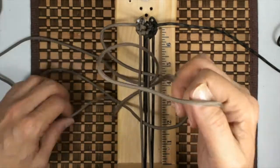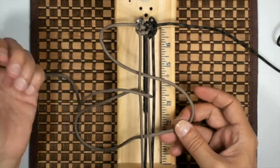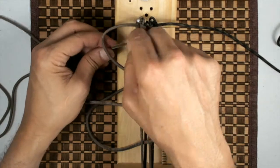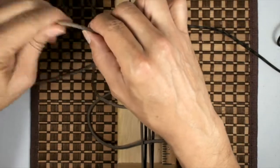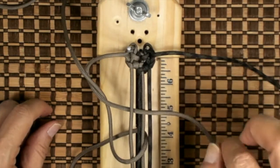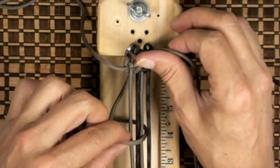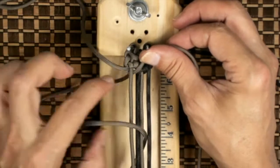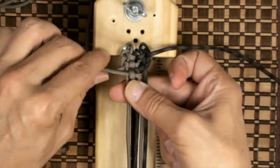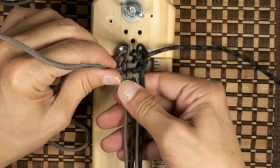We're basically going in between that second loop. It should look something like that. Now we grab our cord, go under this first loop and pull it out. Now we start tightening — grab this cord and pull fairly tight. Then grab this cord over here and start pulling; this is going to form a loop, it's going to look like the groove knot. Grab the part we pulled underneath and out that loop, and tighten.